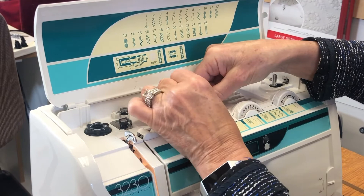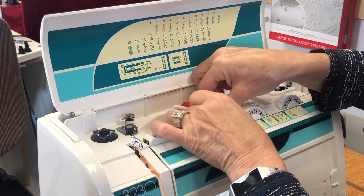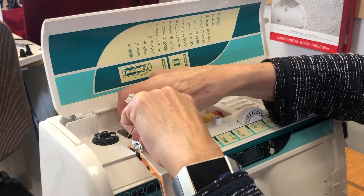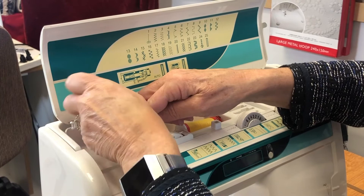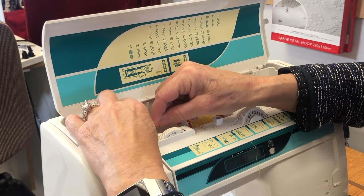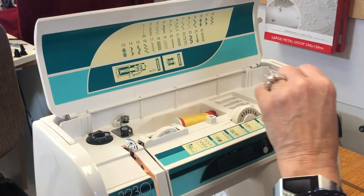Let's thread a bobbin. Put the red felt below the thread, load your thread, then put the small thread cap on to keep it snug. Pull the thread out and go around this little silver thread catcher underneath the first black cap, then get it up into the tension spool.